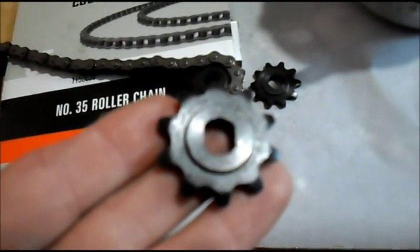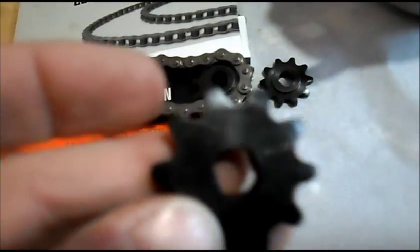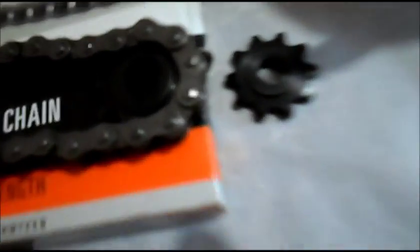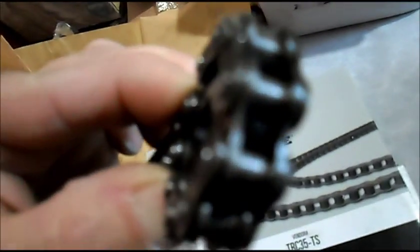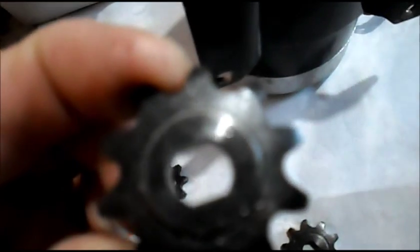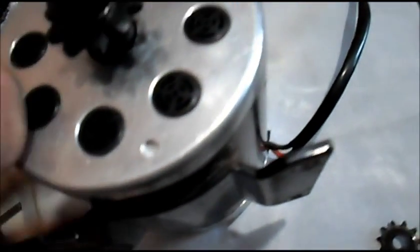Alrighty, these are our new sprockets from China. This is number 35 chain. Fitting there real nice.